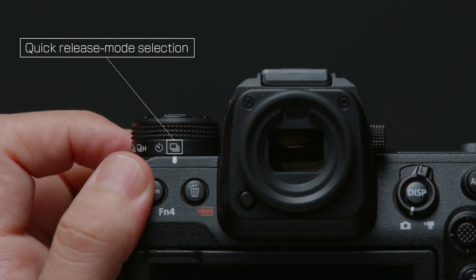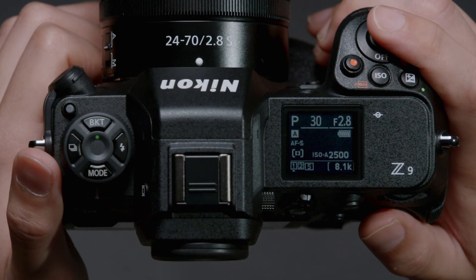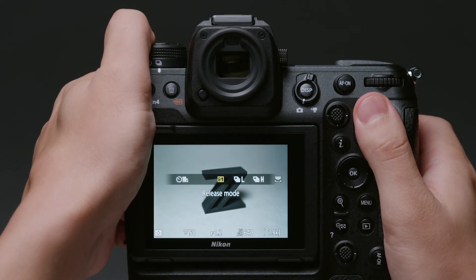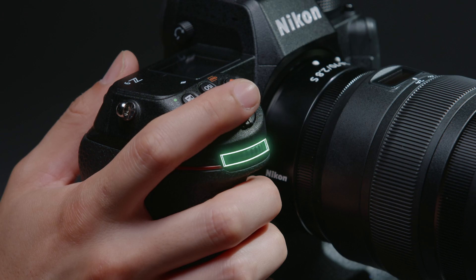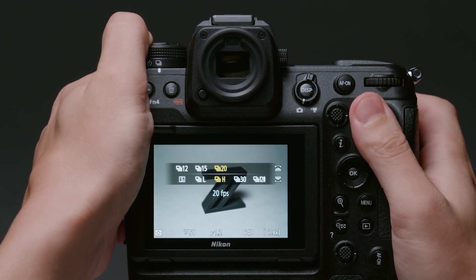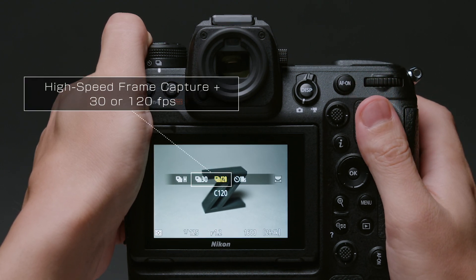Using the Z9's new quick release mode selection feature, you can rotate the release mode dial to the quick release mode selection position, then hold the release mode button and rotate the command dial to choose the release mode, and the sub-command dial to adjust settings for the chosen mode. Plus, with the dial in the quick release mode selection position, you can choose high-speed frame capture plus modes with frame advance rates of 30 or 120 frames per second.